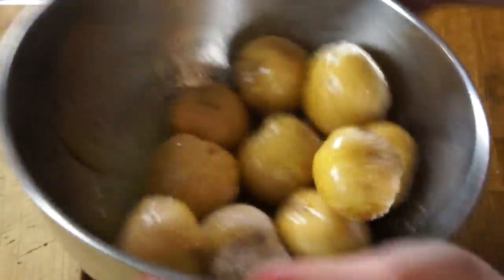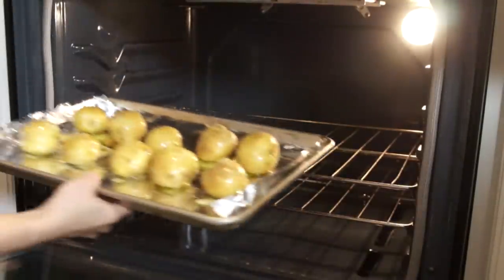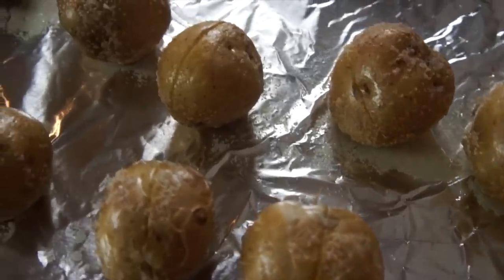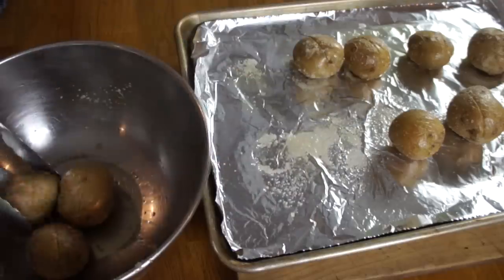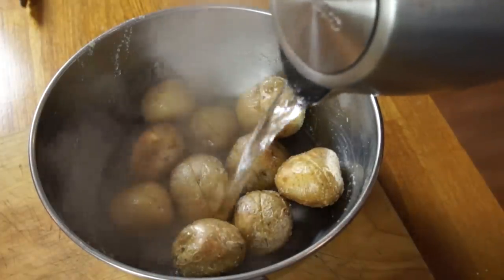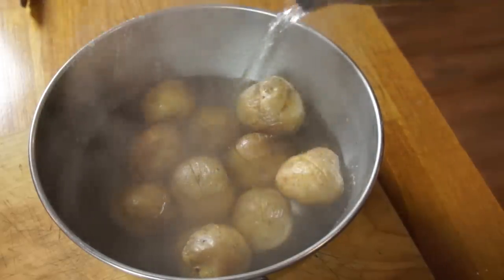Coat the potatoes really well, then place them onto a baking sheet and put it into a 450 degree oven for 25 minutes. After 25 minutes, take the potatoes and place them into a bowl and cover them with very hot water — 95 degrees centigrade, about 200 degrees Fahrenheit. So that's just below boiling.